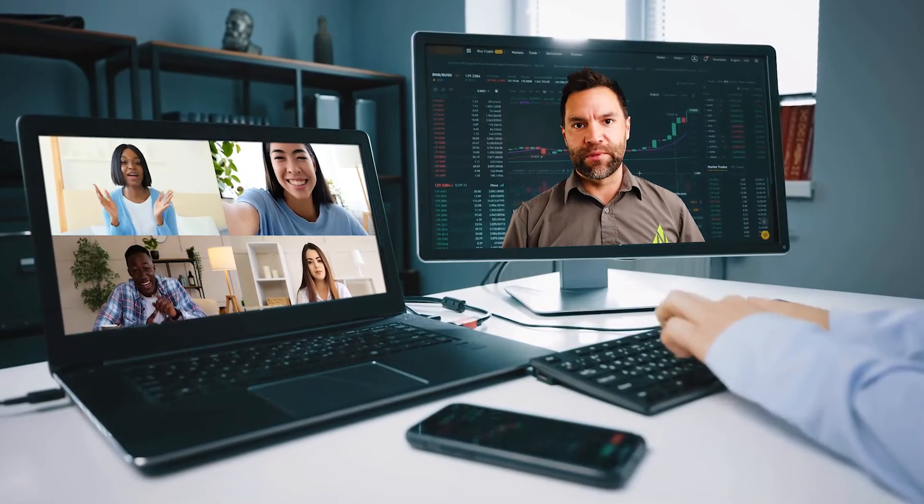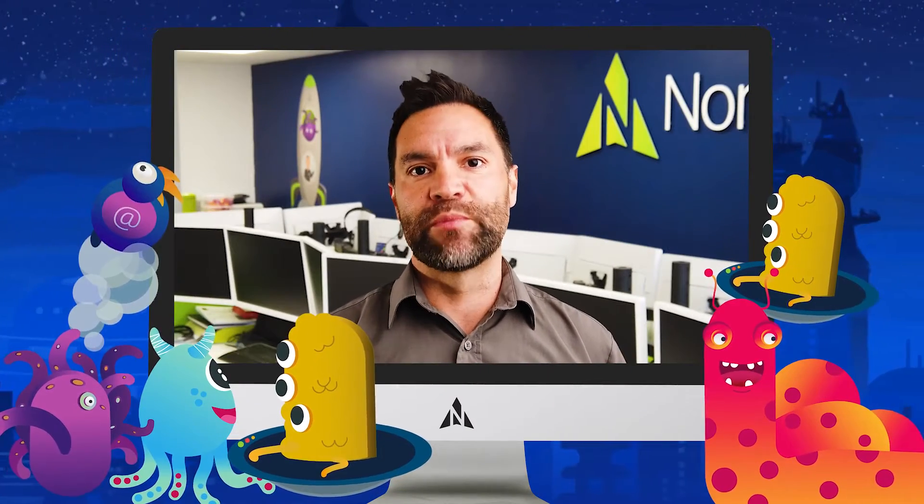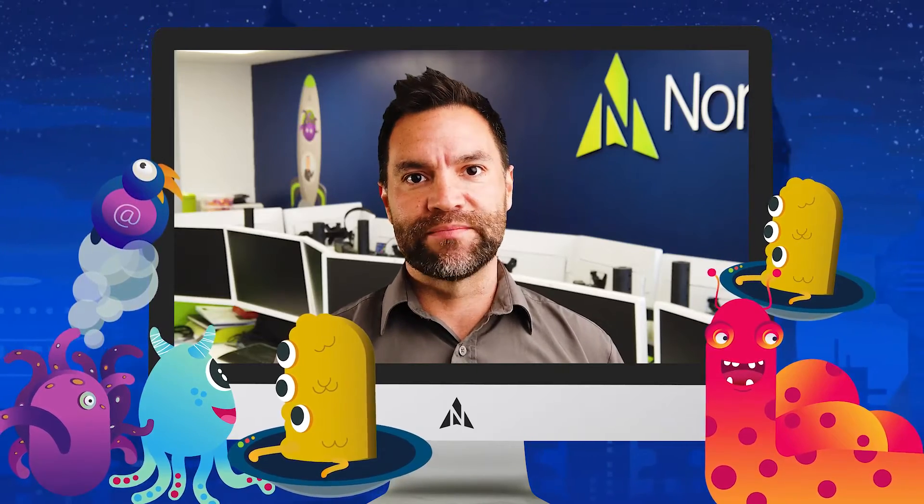That's a separate computer. If you want to combine the video call with screen sharing from your desktop, you're going to need a webcam on it.